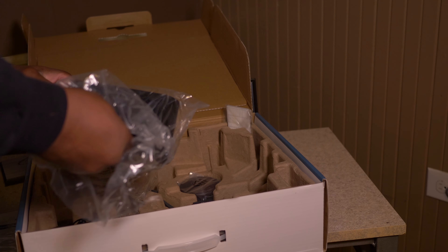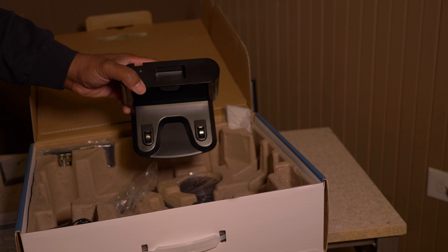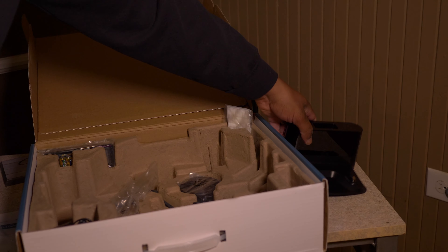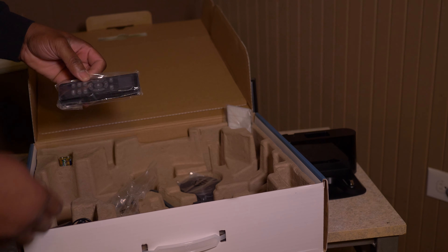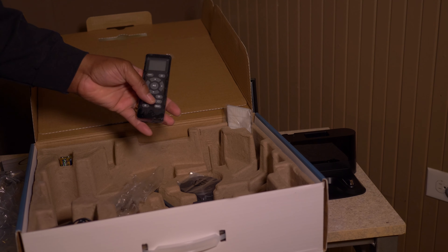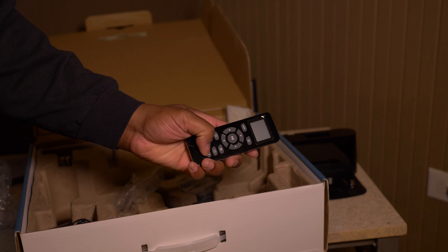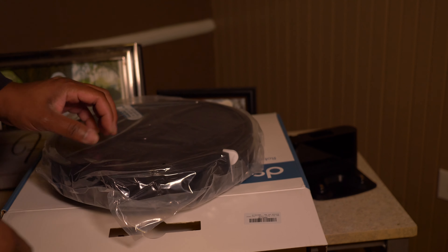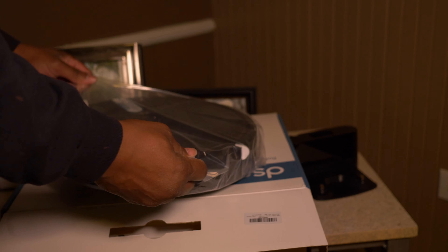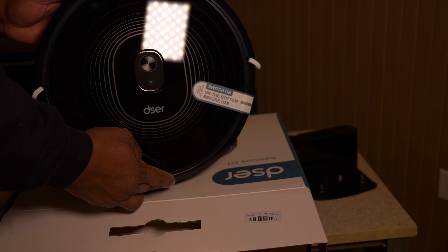You're getting a charging base — it's very light but pretty simple. Hit the home button and the robot goes to the charging base. Now the remote control is everything with this vacuum; you control it strictly by remote. The remote control feels very good in the hand and the buttons are very tactile. Let's have a look at the robotic vacuum cleaner itself.